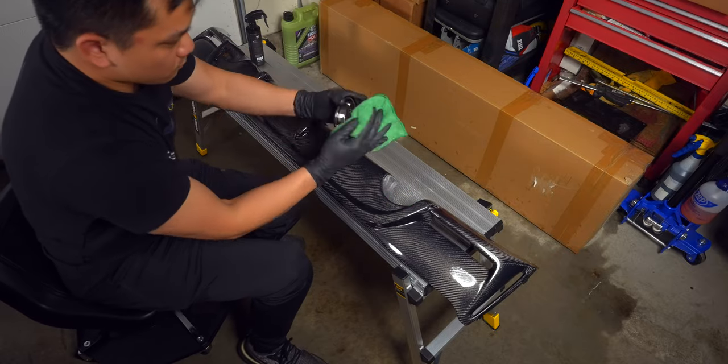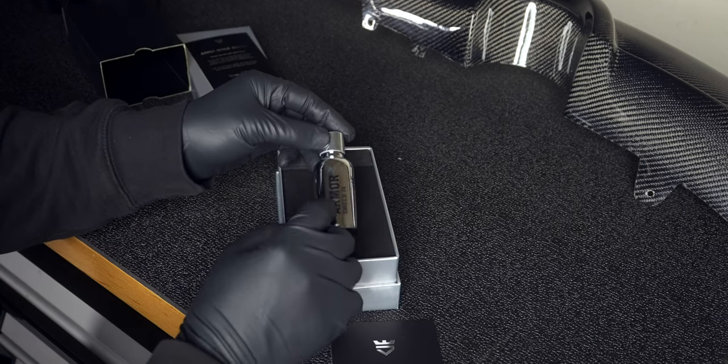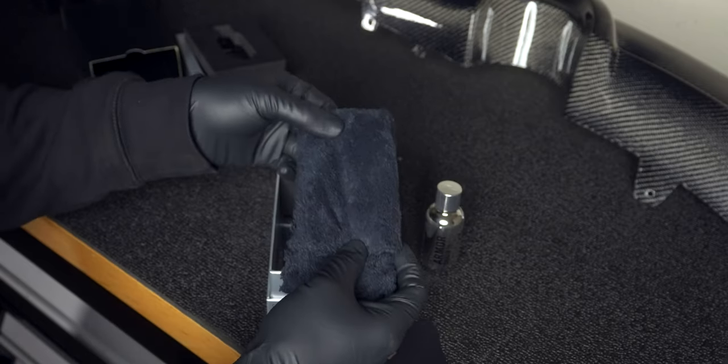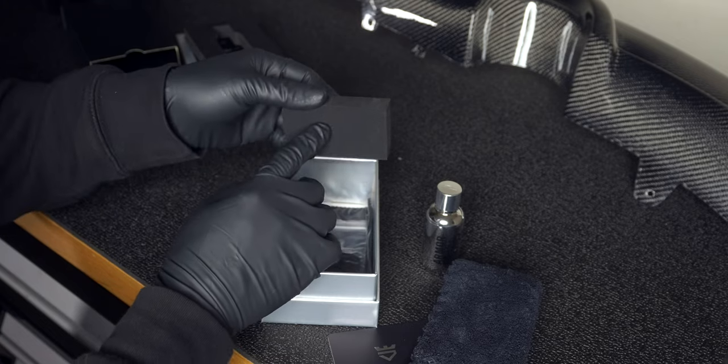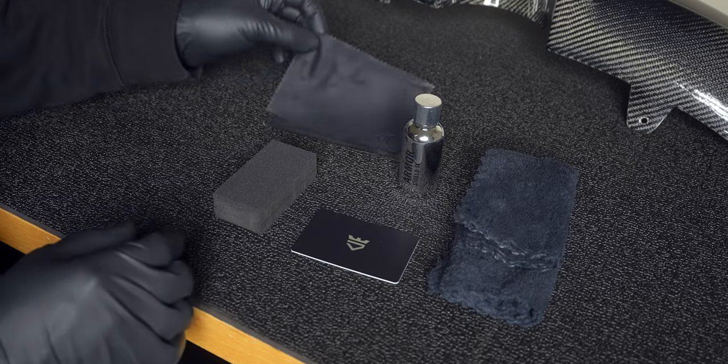Now for the main attraction. In your box, you should get a plastic card, the ceramic coat in a glass bottle, a microfiber towel, a foam block with a hard and soft side, a pair of gloves, three microsuede applicators, and stickers.